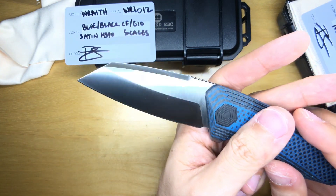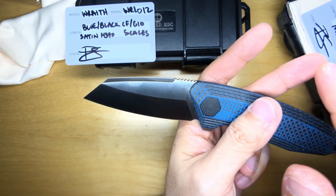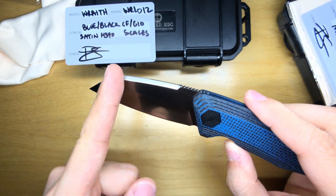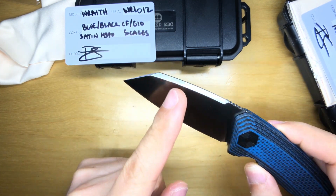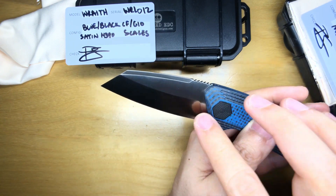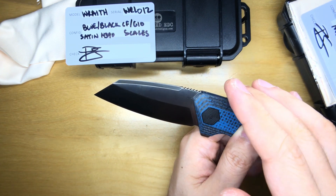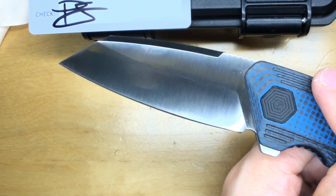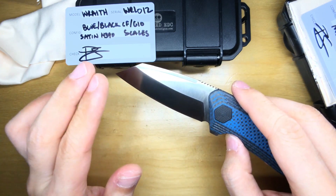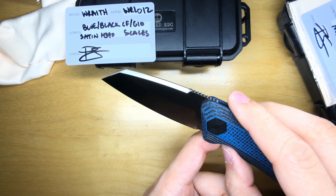Now moving on to the blade. This grind — it's more of a sheepsfoot than a Wharncliffe, I think, though I'm no expert. It's got a swedge up here, with jimping leading down to the swedge, going down into a reverse tanto, then the cutting edge with a nice slightly curved belly. What's interesting is that this is a flat saber grind — not a hollow grind. The grind marks are going in the same direction as the flats, whereas on most knives I've seen the flats and the grind feature different directions. This is actually quite unique and gives it a really hypnotizing look when you bounce light off it.